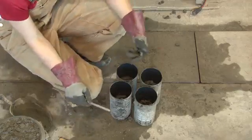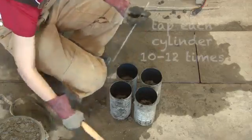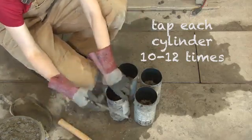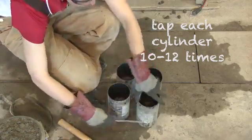It also says that you should hit the cylinder on the side. You can do this with the mallet by just tapping the side, or you can do it with the rod if you want.